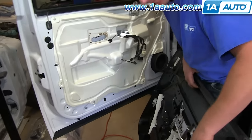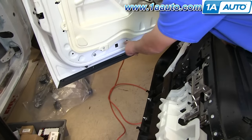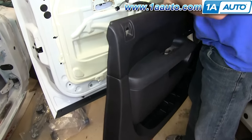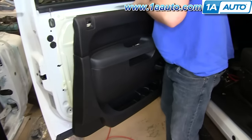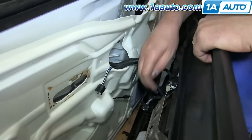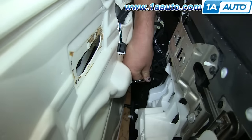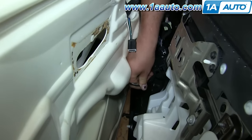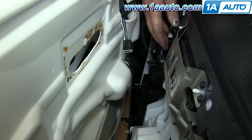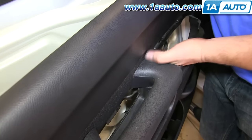Now you want to make sure that these door panel clips line up in those holes, and that these hooks line up in these slots. Take that door handle cable, put it back into its clip, pull back on it, and feed it into that little spot there. Run all your harnesses up through where the door switch panel goes.